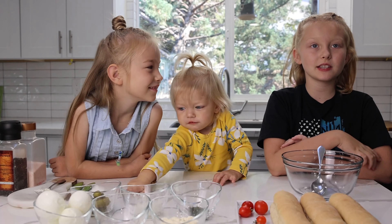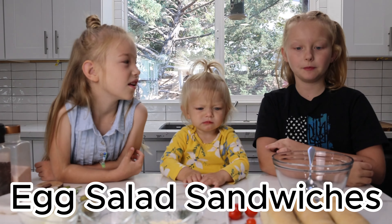Hello. Today we're going to be making egg salad sandwiches. Let's get started.